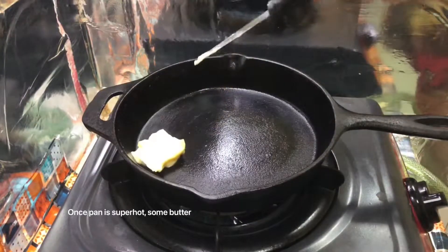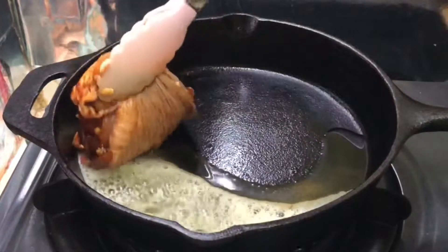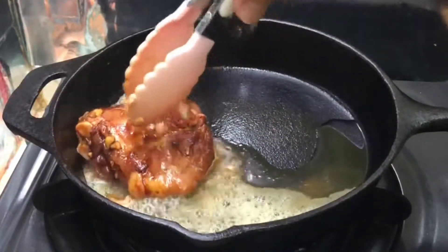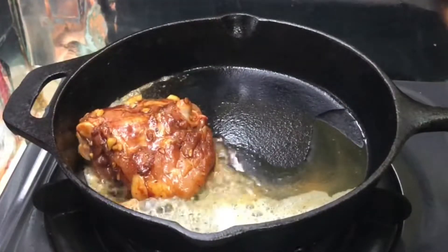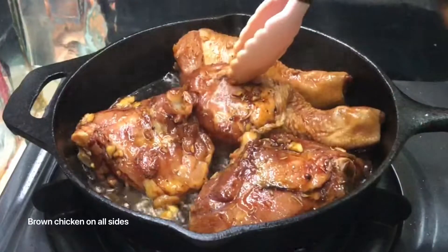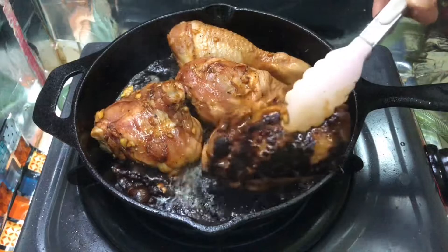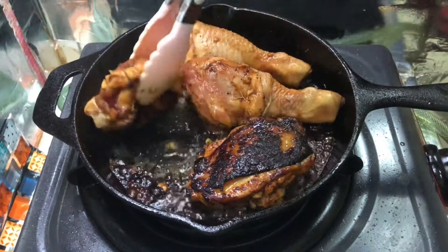Now let's mix the water. I'm going to mix it up with a little bit of water. I want to mix everything — it's actually very cool. I've got a lot of water in here, so I'm going to mix it up a little bit.